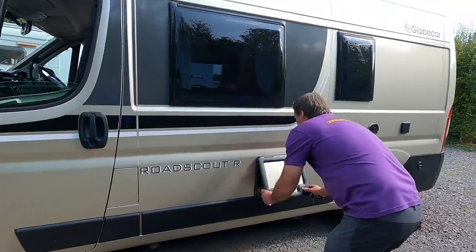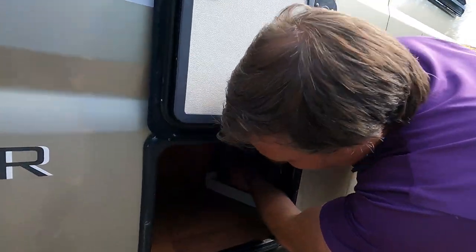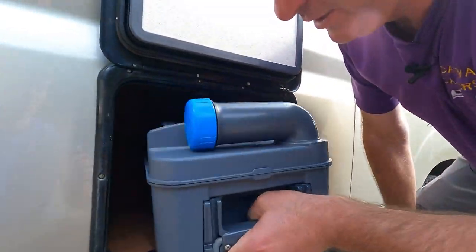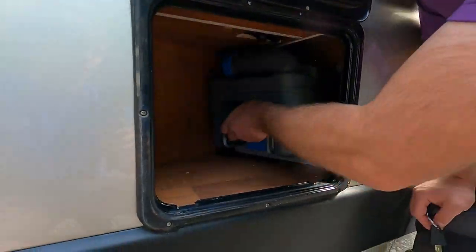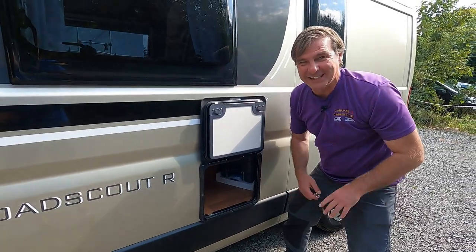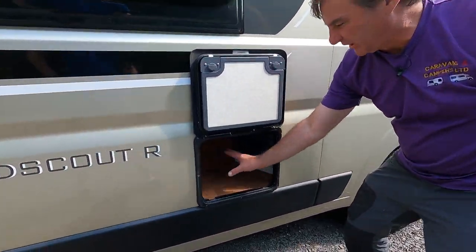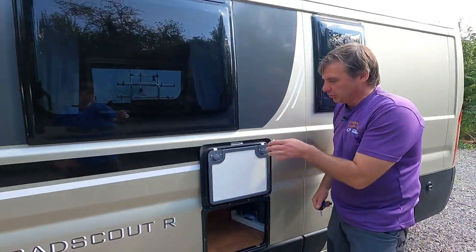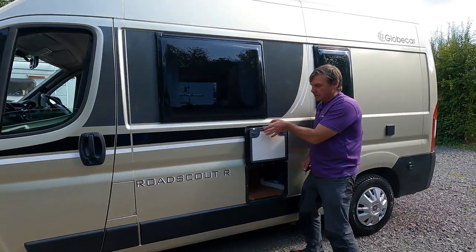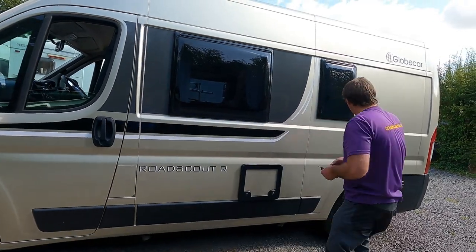What have we got under here? So we've got the cassette toilet. That's okay — I thought that was going to be awkward to actually get the cassette out, but it's not, it's quite easy. And I suppose you could put your cleaning solutions there, so again good storage, and there's a little magnet that holds it up.